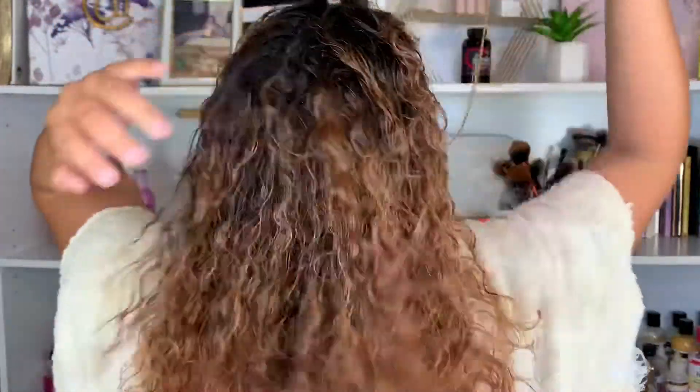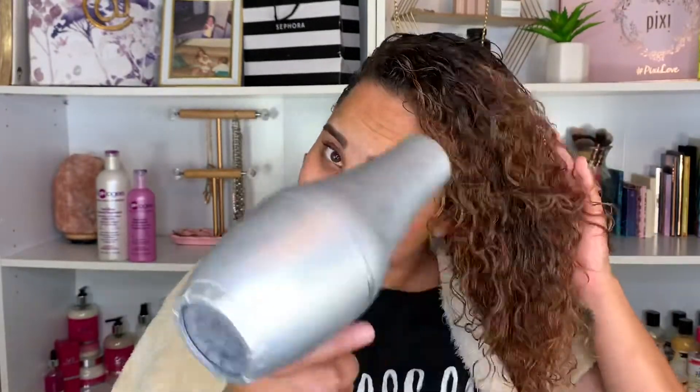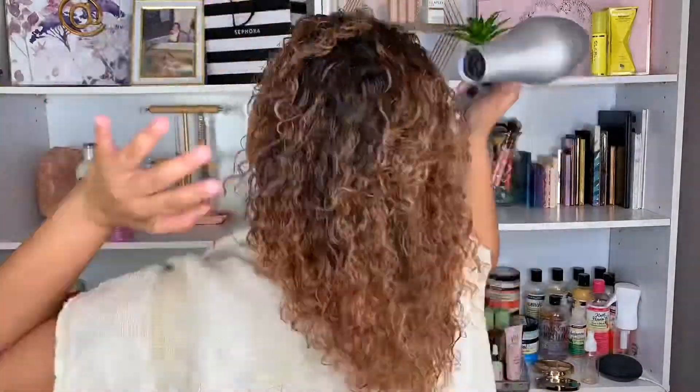After I get done spraying all the treatment in my hair, remember you don't need a lot of this product. If your hair is longer, I do recommend using a little bit more, but it does not need to be dripping wet with the product. After the product is applied, I just go in with a blow dryer and blow dry your hair until it is completely dry. Keep in mind, do not brush your hair — this is a very sticky product and it makes your hair kind of hard and crunchy, so do not use a brush on your curls.